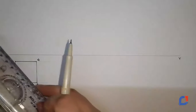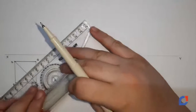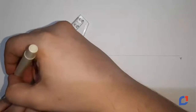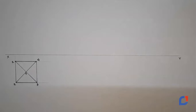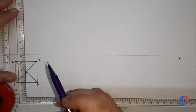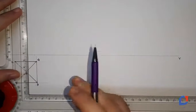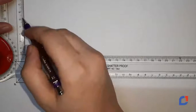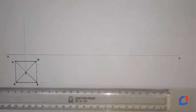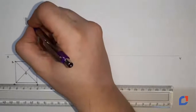Since this is a pyramid it will have an apex, so in order to draw the apex I need to connect the opposite corners of the base and the intersection point here will be O, that is my apex. Now I have to project all the points on the XY line and then from the apex measure 50 mm which is the height of the pyramid. Over 50 mm somewhere over here is my point O dash.